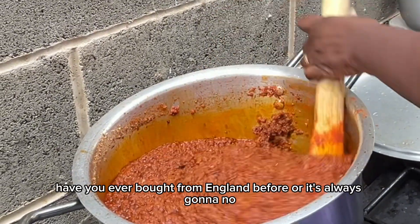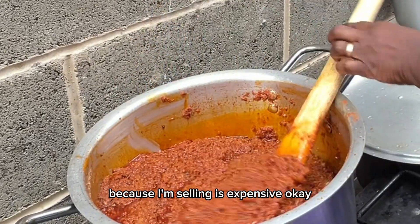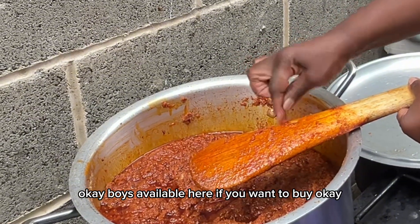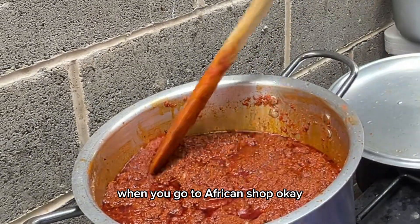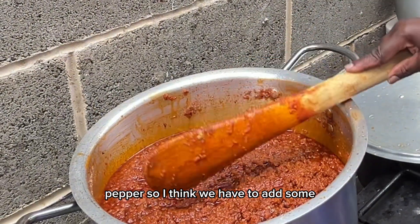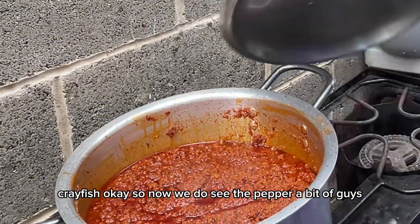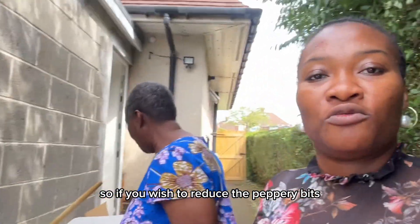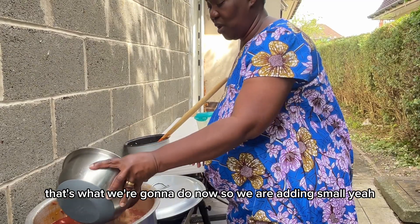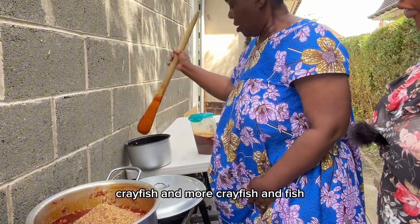This ingredient is always coming from Ghana — it's expensive here but it is available at African shops. Now we're adding some crayfish. Adding crayfish also reduces the pepper a bit, so if you wish to reduce the heat, add more crayfish. We're adding a small amount more of crayfish and fish.